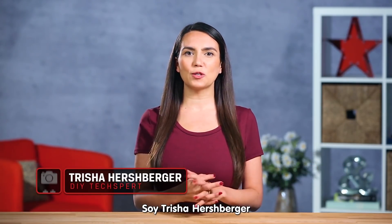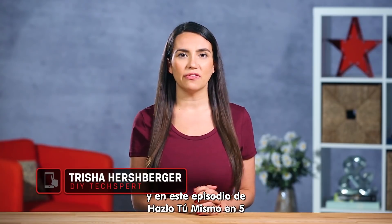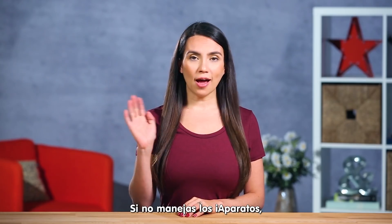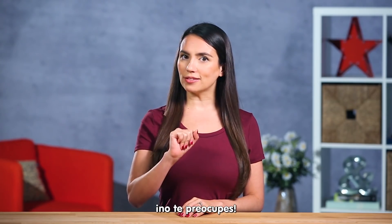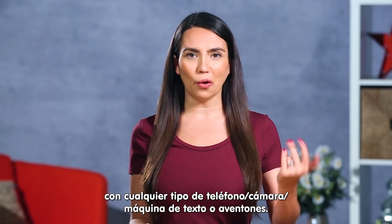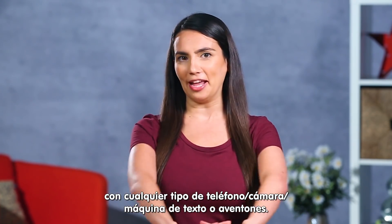What's up guys? I'm Trisha Hershberger and in this episode of DIY in 5 we'll share some methods for backing up that iPhone photo roll of yours. If you're not the iDevice type, no worries. Don't forget to subscribe and check out how to take great pictures with all sorts of phone, camera, texting, rideshare hailing machines.